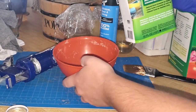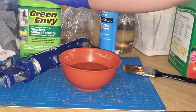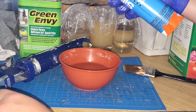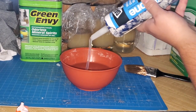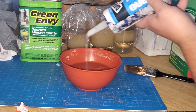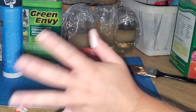I couldn't find a specific ratio online, so I just mix my own. I pour a lot of mineral spirits — about one quarter of the can — into the bowl, then add a good amount of the clear silicone caulk. Once it's in, I set the tube aside carefully so it doesn't ooze everywhere while I mix.